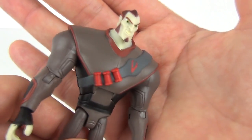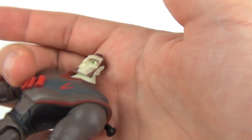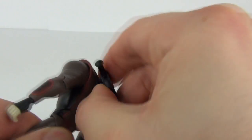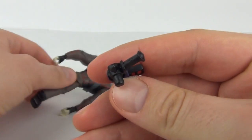Let's have a look at the detail on this figure. I do like the head and the face — that does look really cool. You can see the blaster is attached to the rear; it does have a hole in the rear of the torso there.